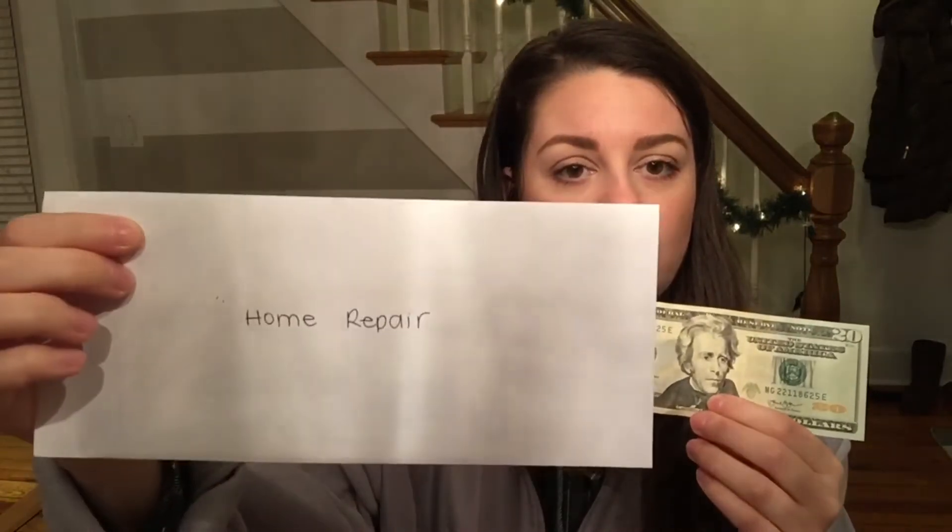I also withdrew $20 from my home repair envelope because I had to use my home warranty again — my furnace was not working properly and I had another issue. I was able to pull $25 out of my monthly budget and took $20 from the envelope to float me along. Now let's move on to the envelopes I'm going to stuff.